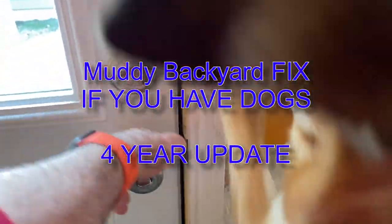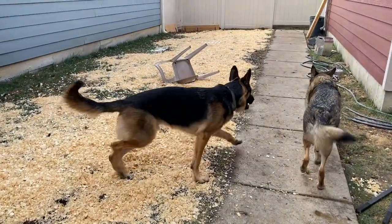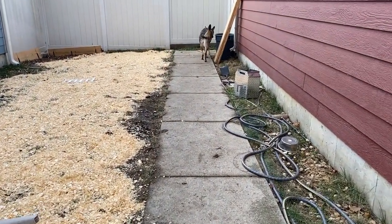Are you guys ready? Okay, let's go. So I did this yesterday. I can't believe I did a video four years ago on Muddy Backyard Fix for Dogs.